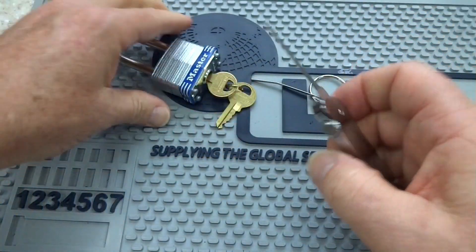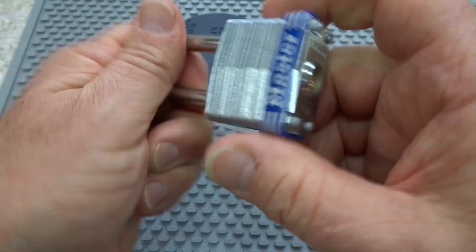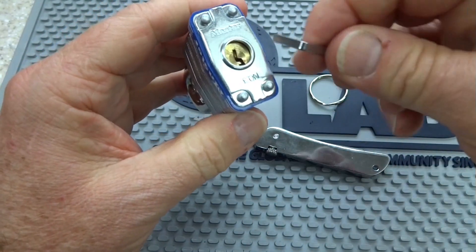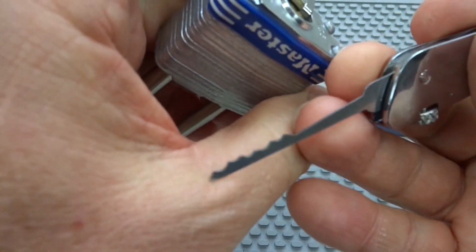Let's use this City Rake on this Master Lock. This is a brand new Master Lock, obviously still sealed, but you're not going to have access to that key — you're going to be expected to pick it open. So let's do that using the jackknife tool. Put the tension wrench in the bottom, and I'll show you the best way to use this particular pick.